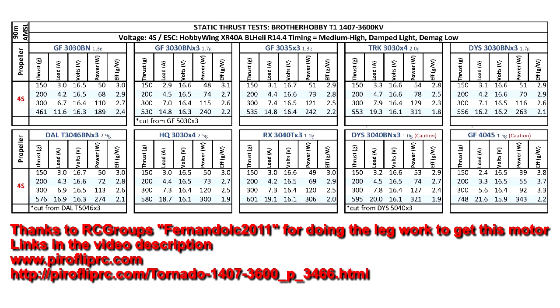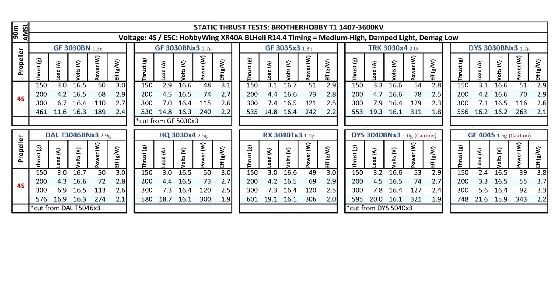I'd like to thank Pyro Flip RC for sending me this motor for testing. Their shop carries a lot of good stuff, so check them out at PyroFlipRC.com. Thanks for watching.